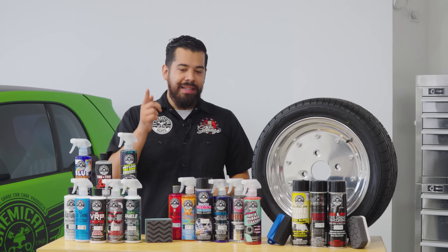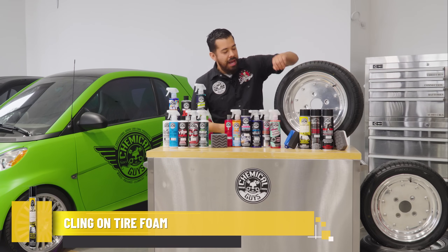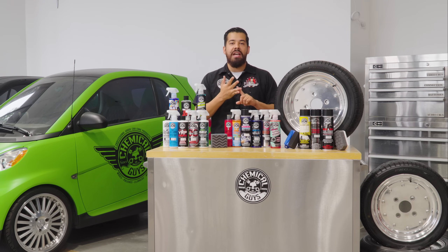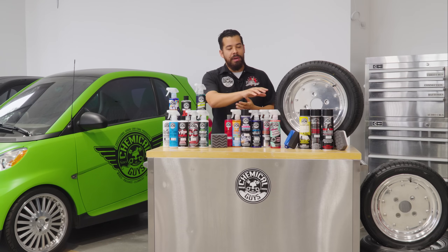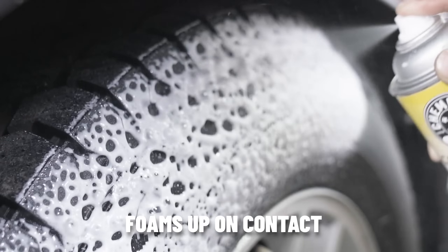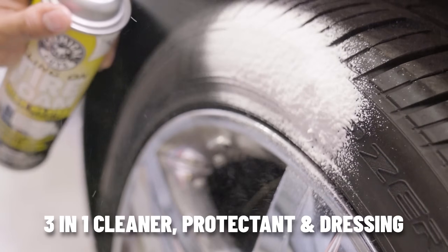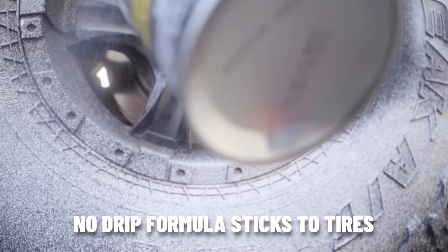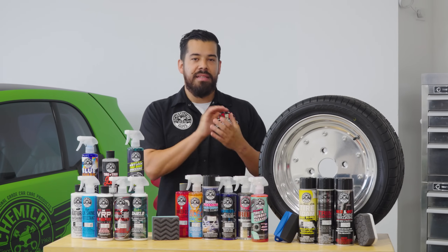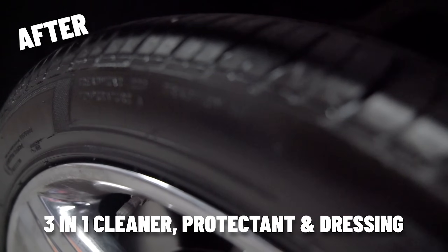The next product we're going to be talking about is Klingon. Klingon is a three-in-one product — it cleans, it shines, and it protects. The science behind this product is that you can go ahead and spray it onto your tires, whether they're dirty or clean. It actually cleans and dissolves dirt and grime from the surface. You spray it directly onto your tire, give it a fine coat, and let it sit for about five minutes. In those five minutes, it's dissolving dirt and grime, drooping it down, rejuvenating the rubber, coating it, and protecting all at the same time.